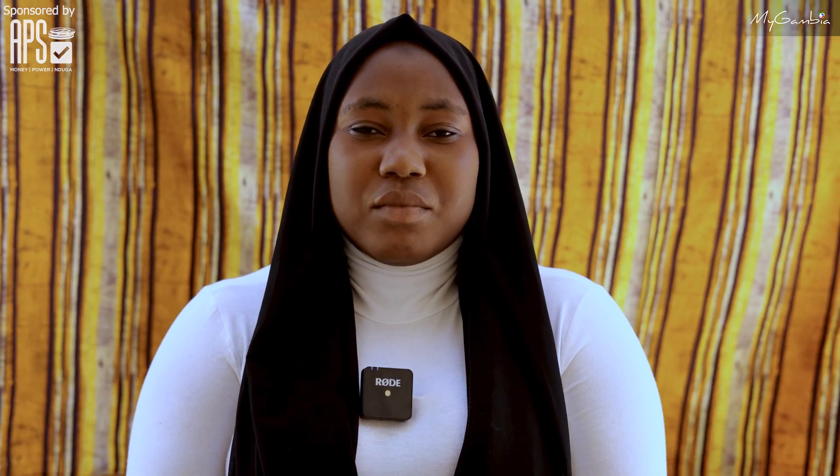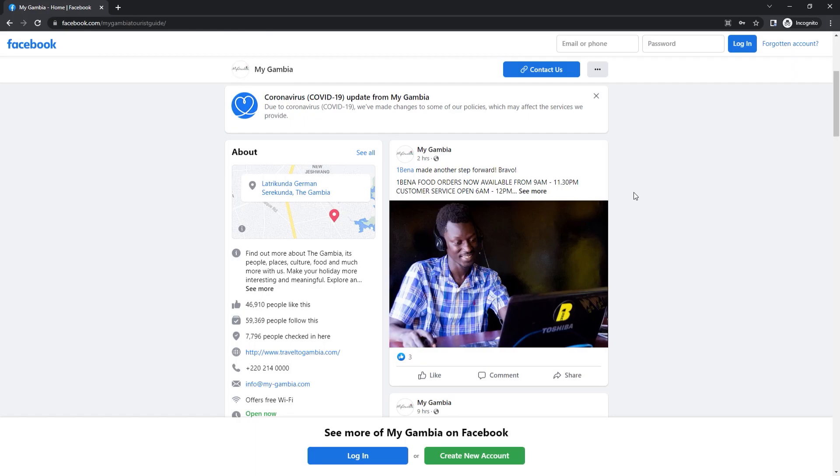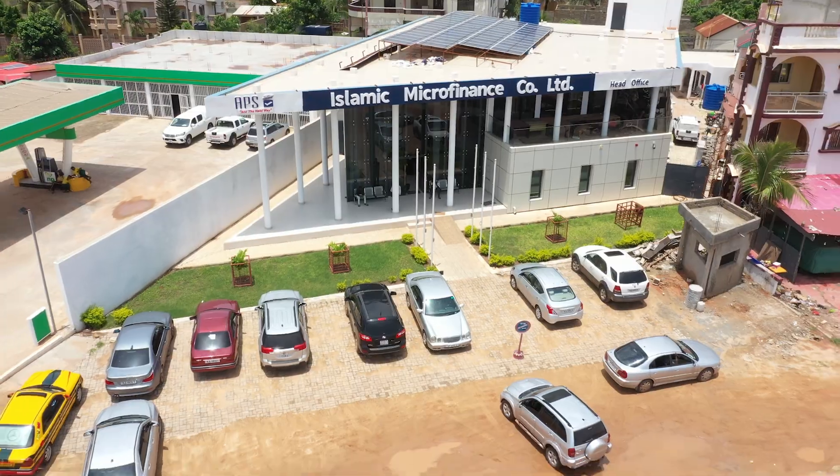The Supakanya is ready to be served. Thanks for watching. If you liked this video, give a thumbs up, subscribe to our YouTube channel, and follow us on Facebook and Instagram. Also don't forget to subscribe to our monthly online magazine on www.mygambia.com. This video is proudly sponsored by APS International. See you next time.